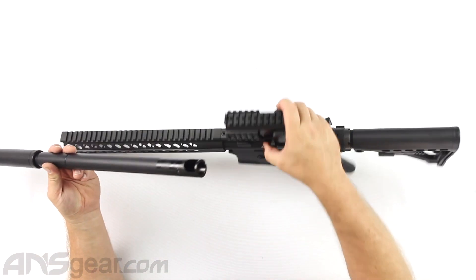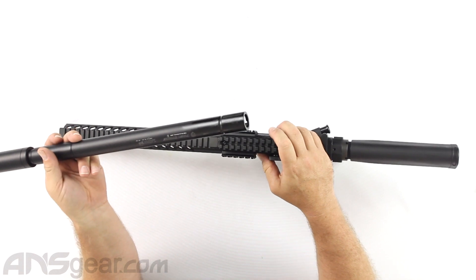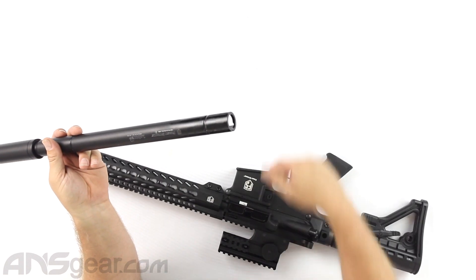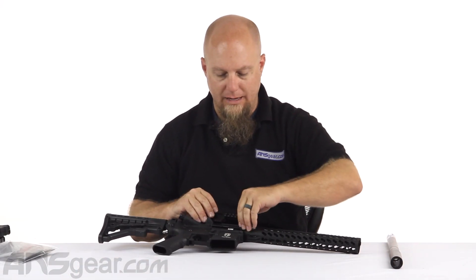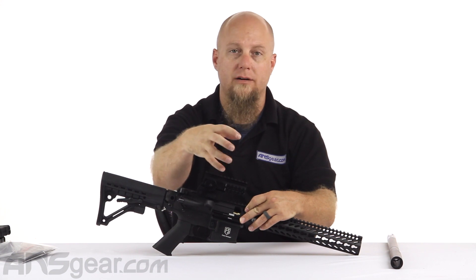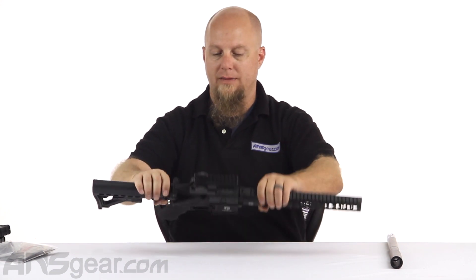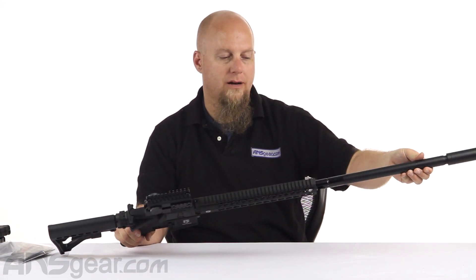Now this is set up to run either magfed, so you can have rounds coming up through the bottom for a magfed setup, or you can get the feed neck adapter and have it set up to run off a hopper up here as well. If you're picking up this DMR you're most likely into magfed setups and probably won't be running a hopper on it, but hey, people can do anything they want.